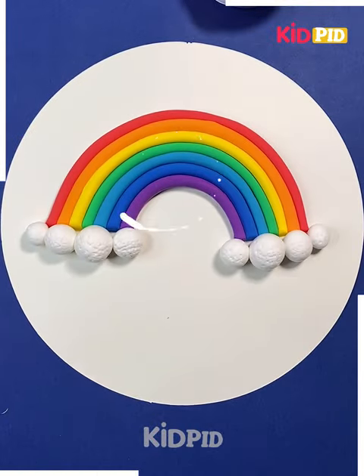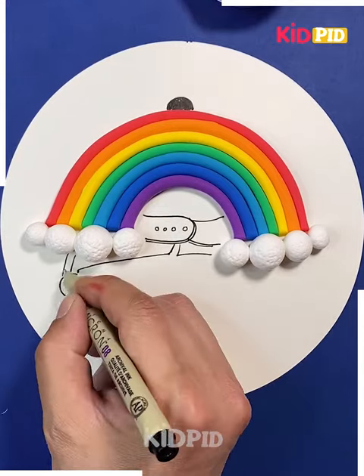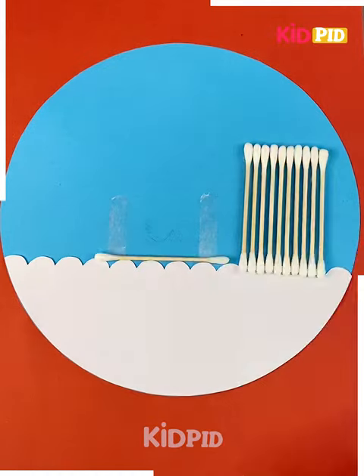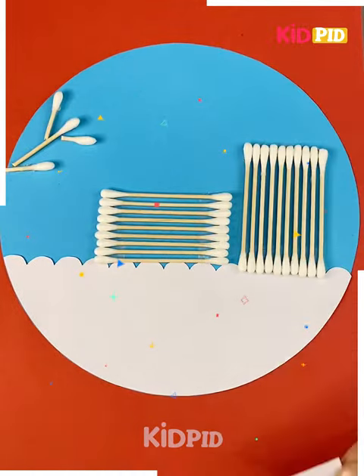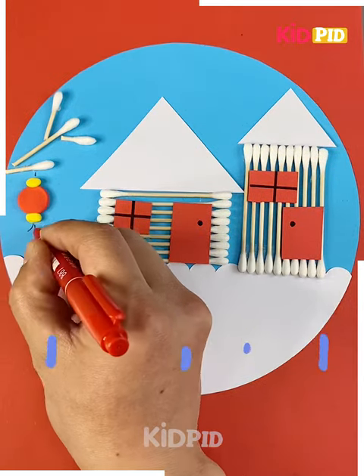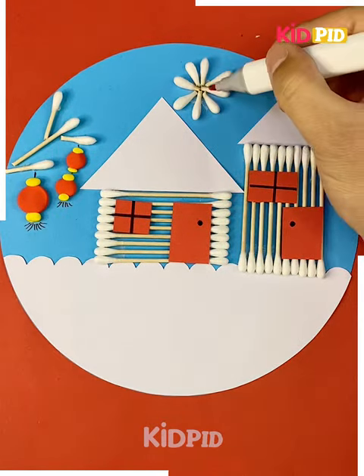In the next we are making a rainbow and pasting it over the white sheet. So here we are going to make a girl having a rainbow cap on her head. In the next we are going to make a house with the help of earbud, using a sheet to make its door and windows, and making the sun with the help of earbud — it's ready.